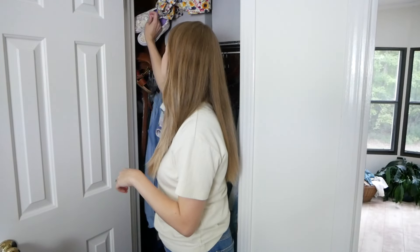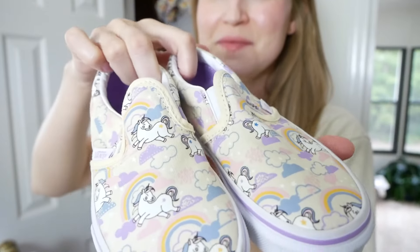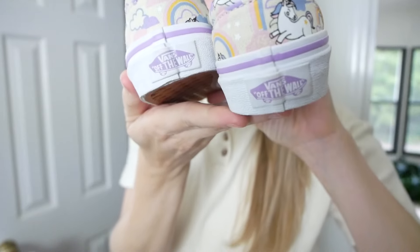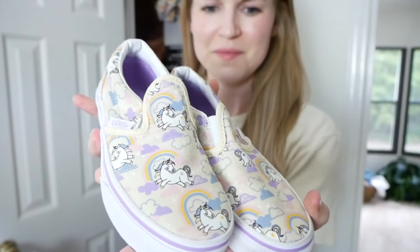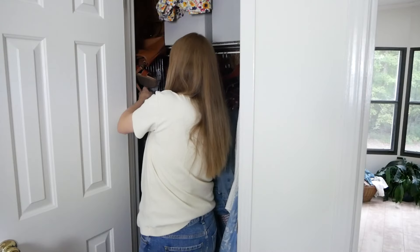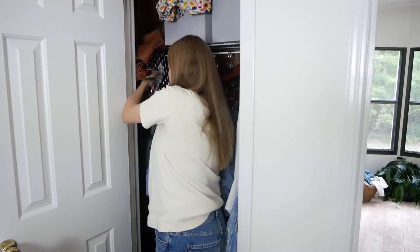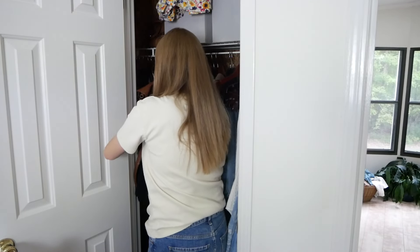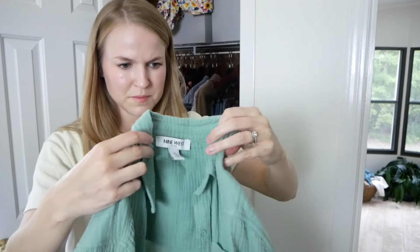The first thing I'm pulling out is actually a birthday present for my daughter — my husband thrifted these Vans. She loves unicorns and they look basically brand new, so we were super excited to find those. I'm going to move them to my wrapping bin under my bed. This other bin has a lot of random shoes, outdoor things, and purses — I'm going to see if I can eliminate it altogether.